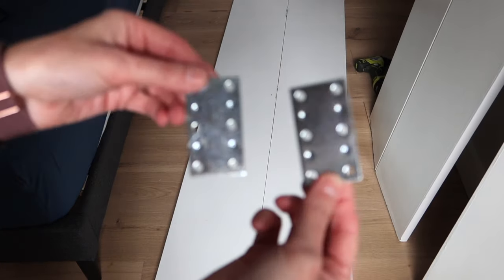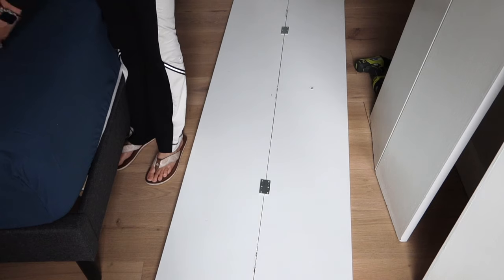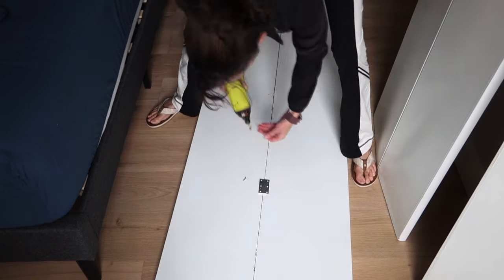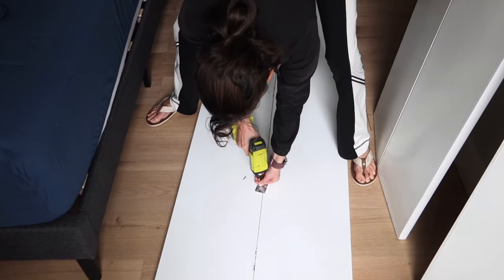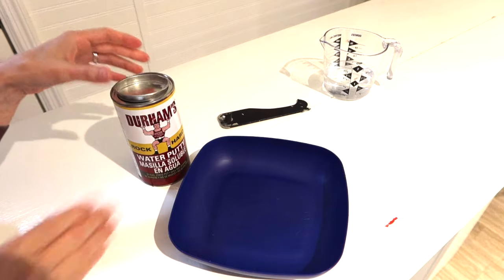Now, how do we attach the two doors together? You can see I'm using mending braces — two mending braces per door. Each one has six screw holes, so they're drilled together with six screws. I felt like that should be enough to hold the two doors together.